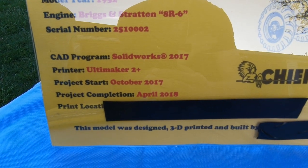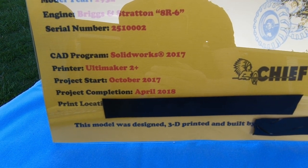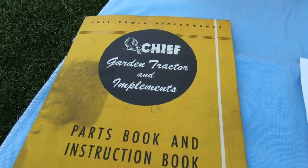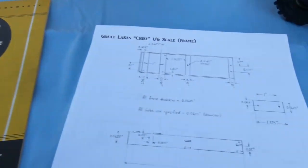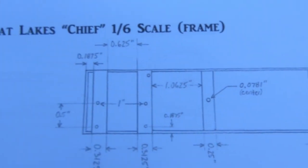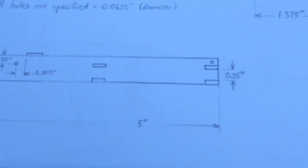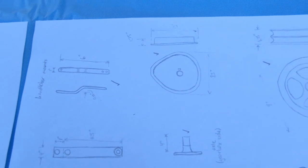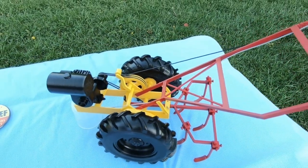It's all completely homemade — designed, 3D printed, and built by myself. Here's a manual for the actual tractor, and here's a picture of the frame showing the top view. Here are some pictures of all the parts I had to design. So here it is, and we'll try to get some more views of it.